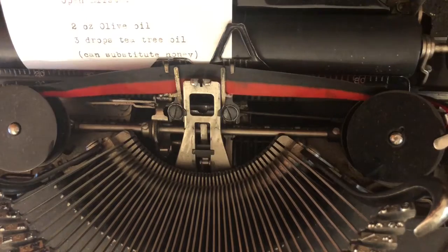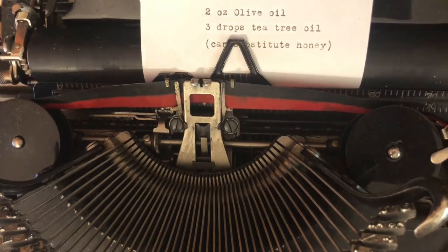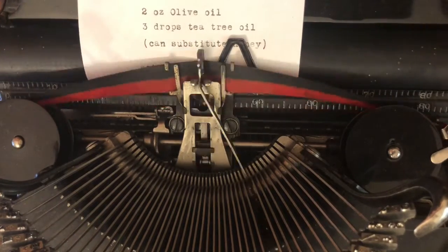You need two ounces of olive oil and three drops of tea tree oil. If you don't want to use the olive oil, you can use honey as a solution as well.